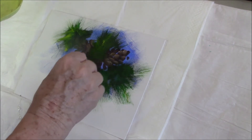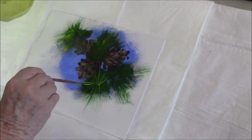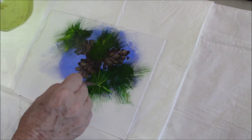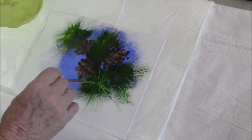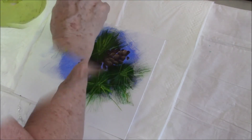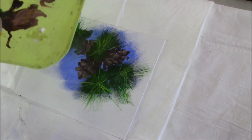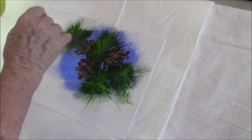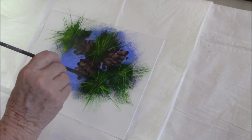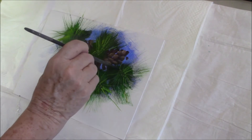I'm using my rigger or liner brush to pull out some separate needles to give the impression of fullness — that's the best way. I think that's coming along; I'm pretty happy with that. I don't mind that I've overlapped some of the pine cones because I'll be going back in a moment to reinforce those. I'm just dotting the center of the needle cluster with ultramarine blue to reinforce that center and the depth of the foliage.